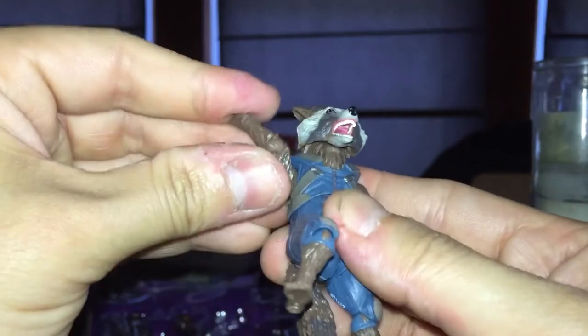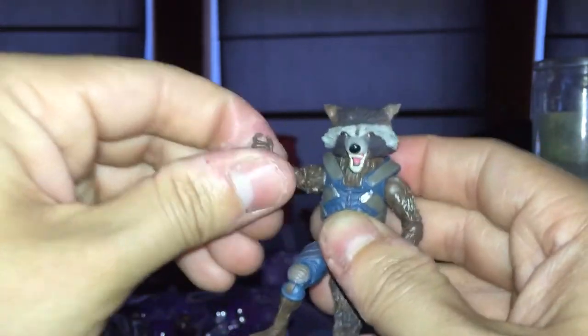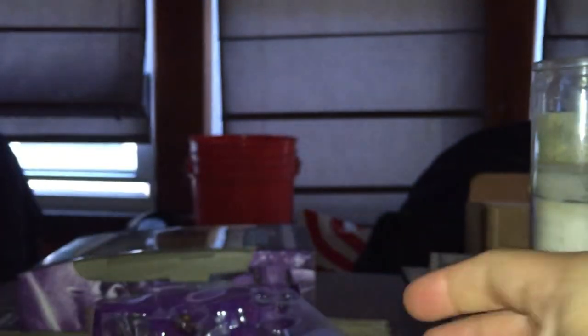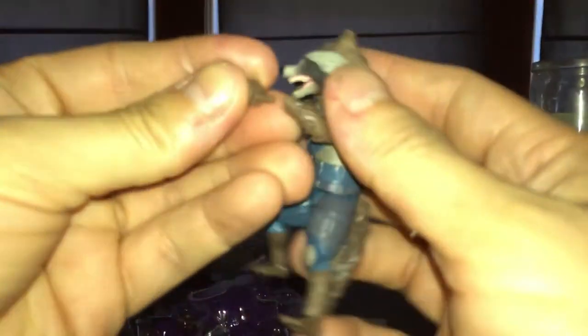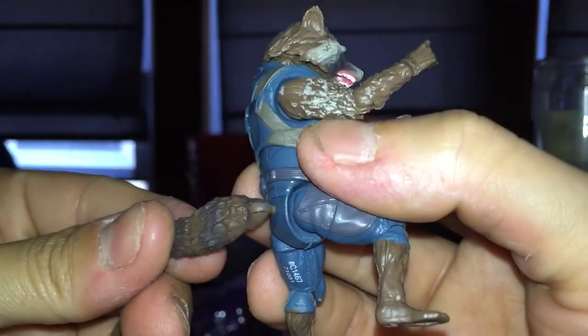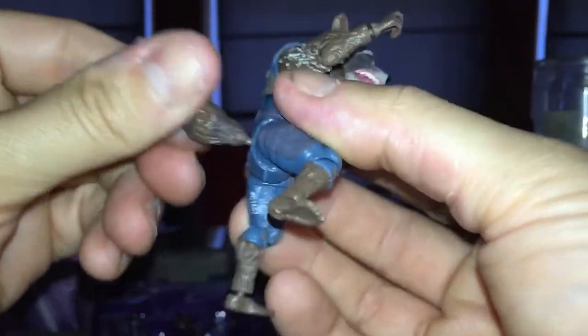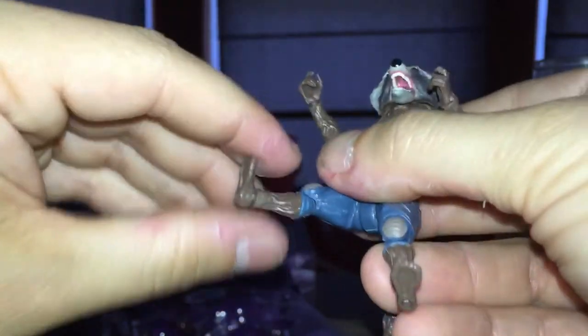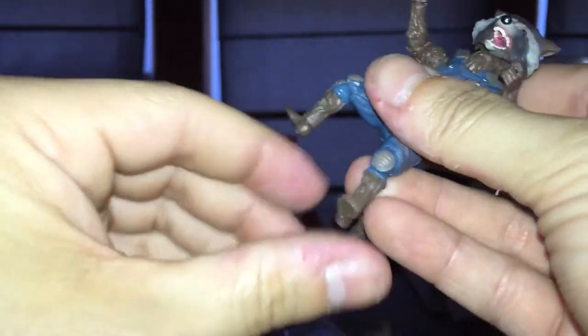I think I'm gonna have that cockeyed thing going on right there, but it's pretty good. Articulation — no articulated jaw, I guess not. It's got a bend at the knee. Single jointed fists are pegged in — missing a fist here. The tail is on a hinge and it rotates. Not bad. Only went down like this — single jointed knee.